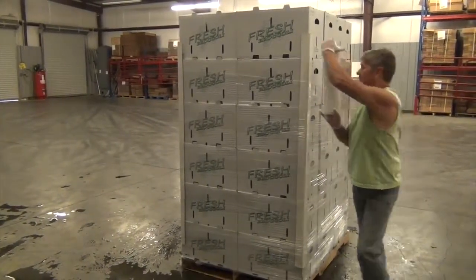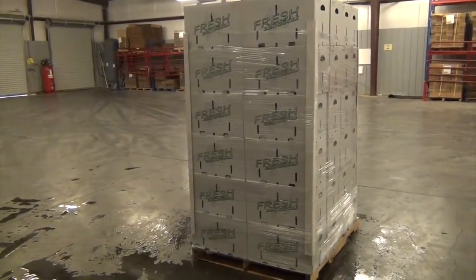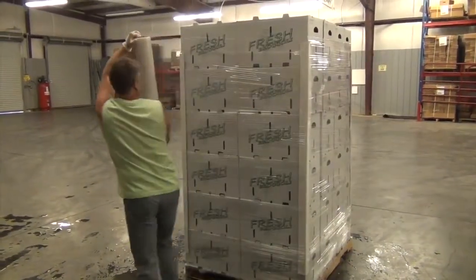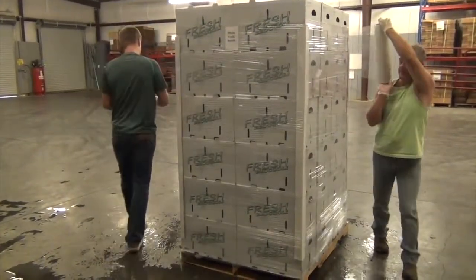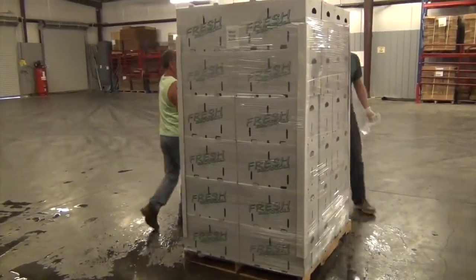If your truck has to come to an immediate stop or take a sharp turn, you won't have issues with product sliding left or right. These are broccoli boxes — they are not tied into each other. As you can see, they're stacked top to bottom, eight layers of six. Broccoli ships on a 48 count pallet.